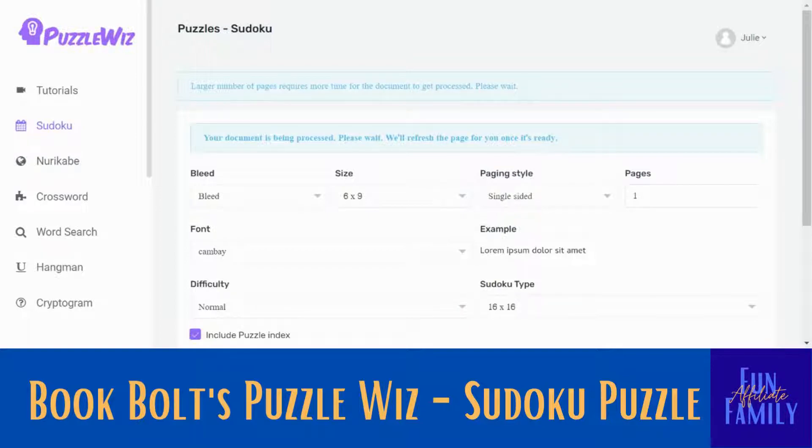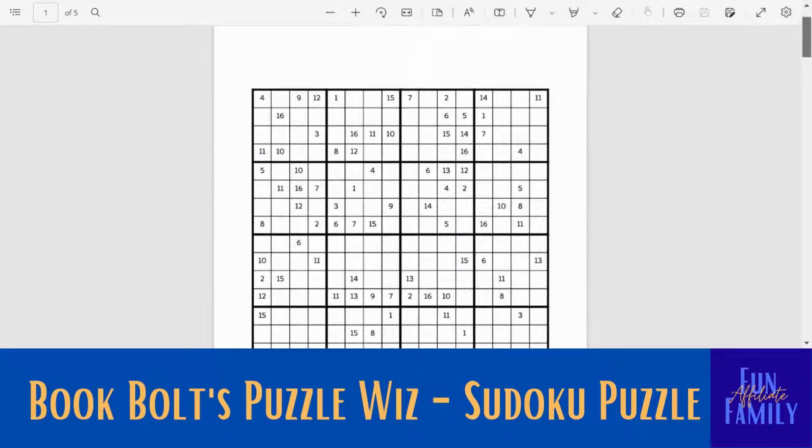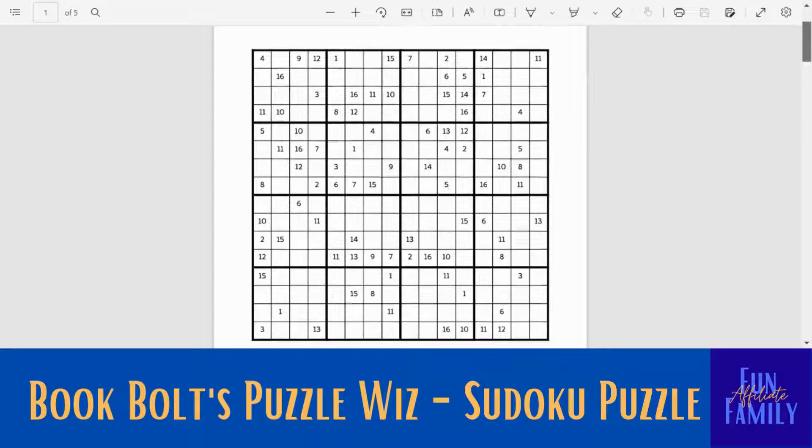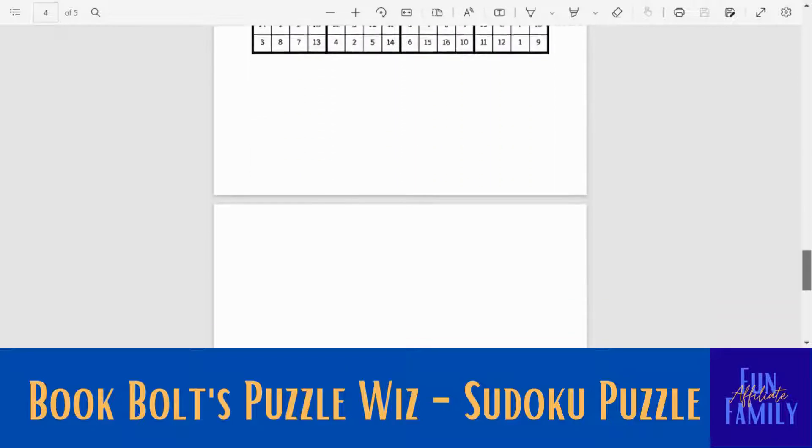It will just take a few minutes to process, and you don't have to wait too terribly long. Usually if you're just doing the one page — and you can see it is done and our document is ready. And now you have your puzzles. So this is the one that I created.